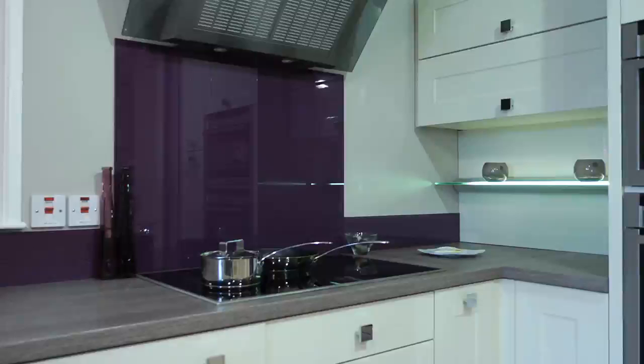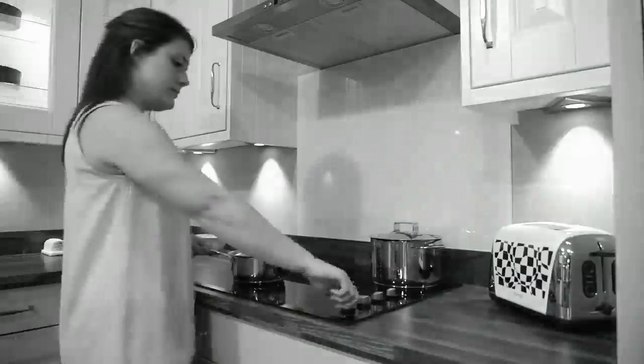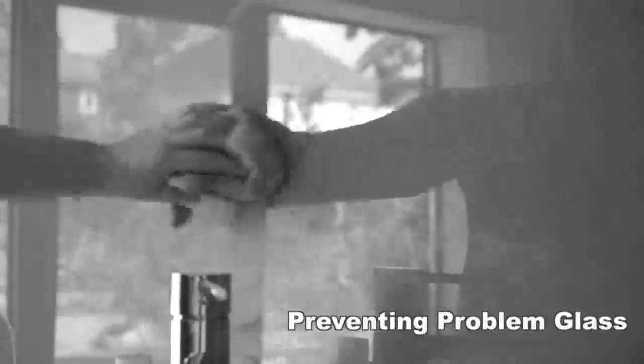Glass splashbacks are an elegant alternative to tiles, but are not as easy to clean and keep clean as many believe. Keeping surfaces such as splashbacks and worktops looking like new and maintaining hygiene can be difficult and frustrating. Food spills, grease marks, smears and staining all spoil the look of sparkling glass, which then can turn into problem glass.